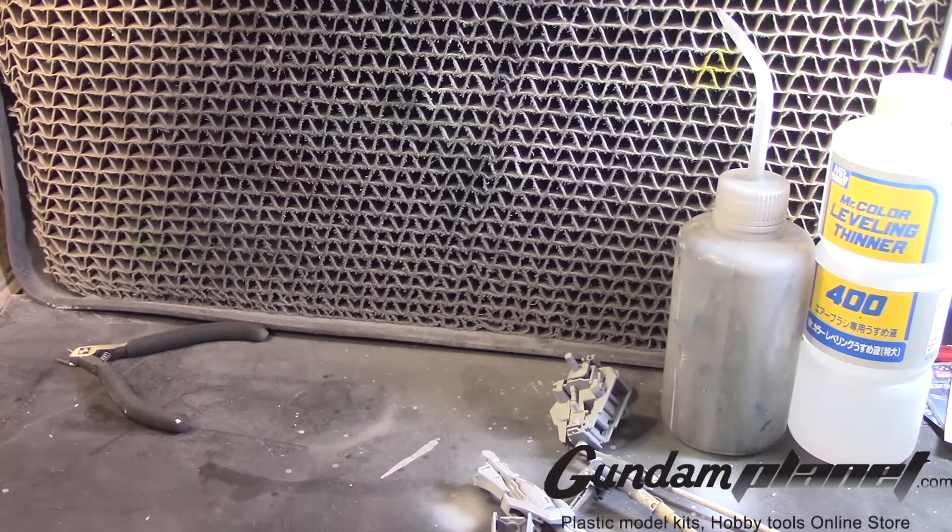It's already primed, and now I'm going to begin painting the next layer. I'm putting on my mask here — let me put this to the side.